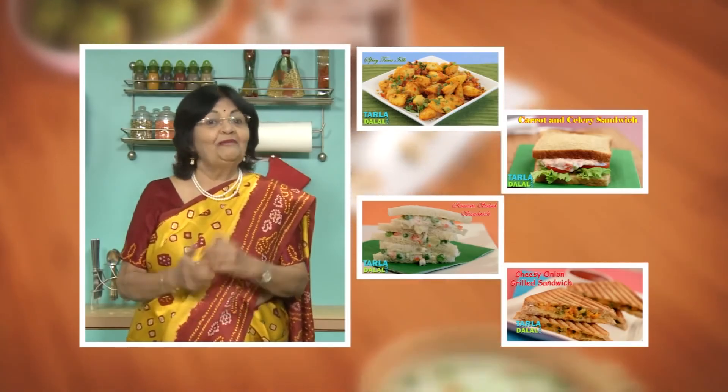Our Pawar Pauha is now ready to serve. Serve this Pawar Pauha hot for breakfast or as a snack. You can also send it to your kids in their tiffins — they will relish it. Enjoy it and let us know how you liked it.